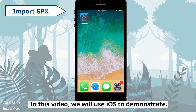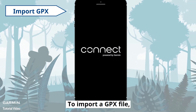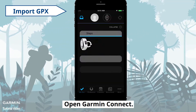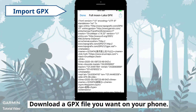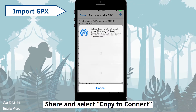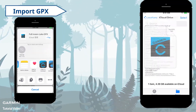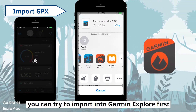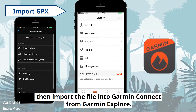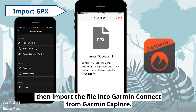In this video, we will use iOS to demonstrate. To import a GPX file, open Garmin Connect. Download a GPX file you want on your phone. Share and select Copy to Connect. If you can't import a GPX file into Garmin Connect, you can try to import into Garmin Explore first, then import the file into Garmin Connect from Garmin Explore.